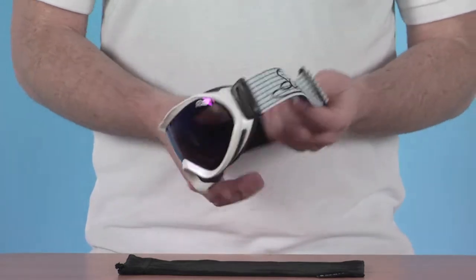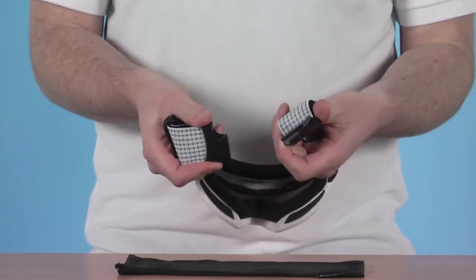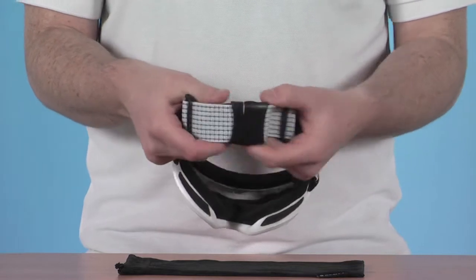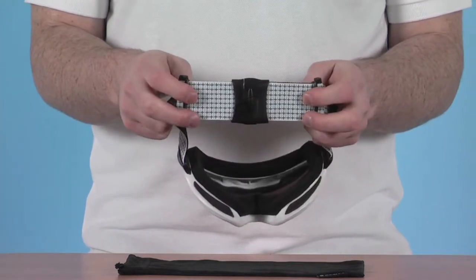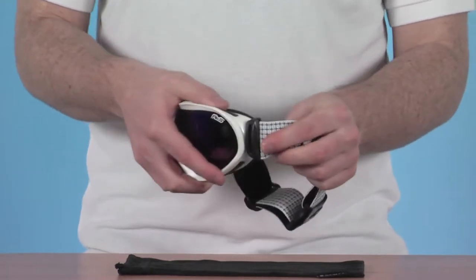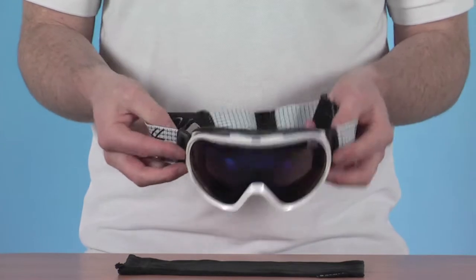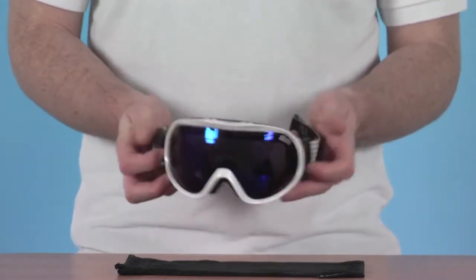Some of the features: starting on the back, we've got an easy quick release clip strap system, really easy to stretch around the back of the head or especially around the back of a helmet. Two adjusters on the sides as well so you can fully adjust the size of the strap. Where the strap meets the frame we have little articulated arms, which makes it a lot easier to accommodate a helmet and gives you a bit more range of movement when you've got the goggle on.